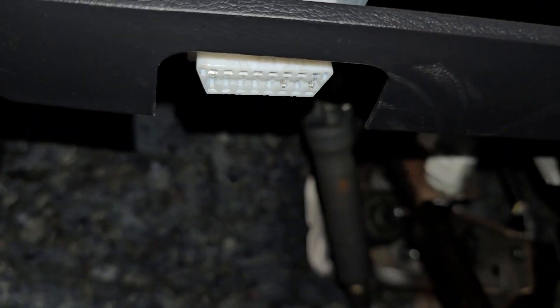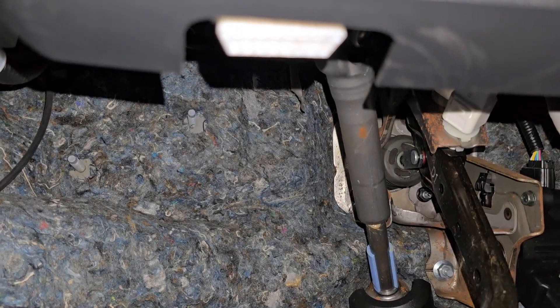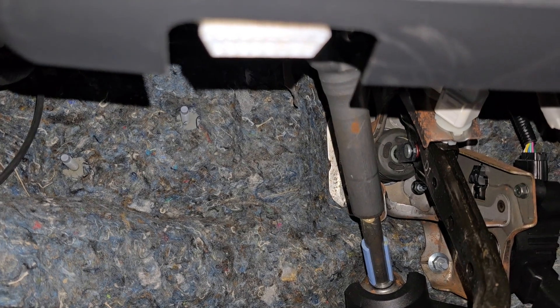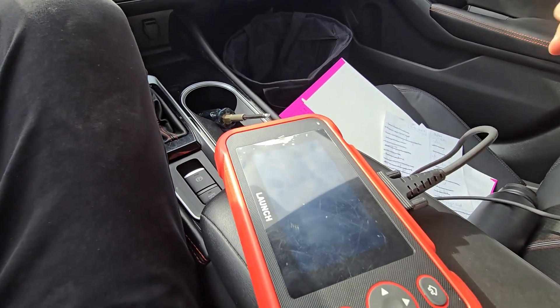This is the OBD2 port and you'll have to connect an OBD2 scanner to be able to scan and get codes from the check engine light, airbag light, ABS light, and things like that.